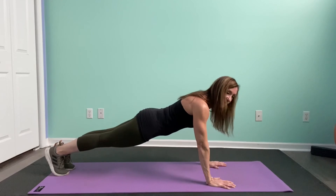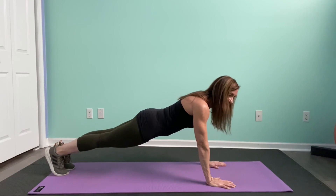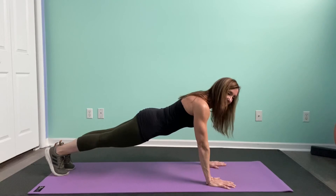Excellent for the core. Time yourself — start with five seconds and work your way up.